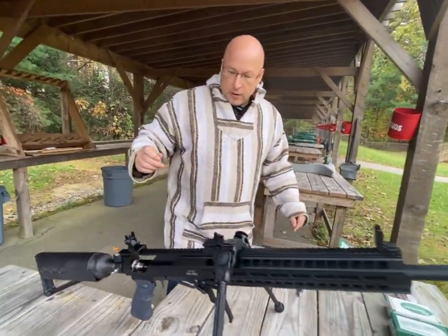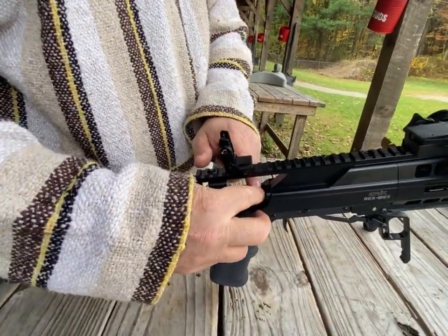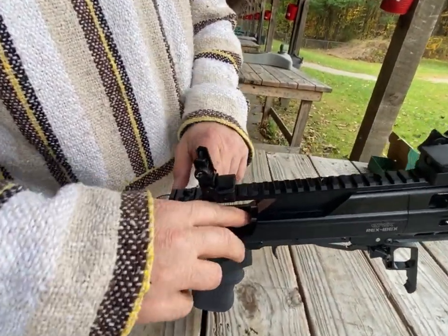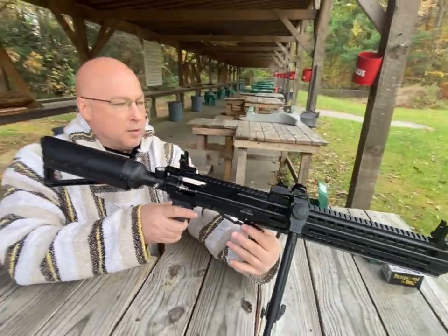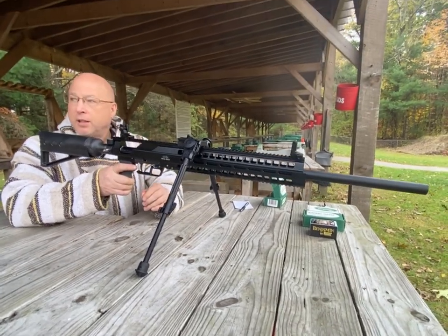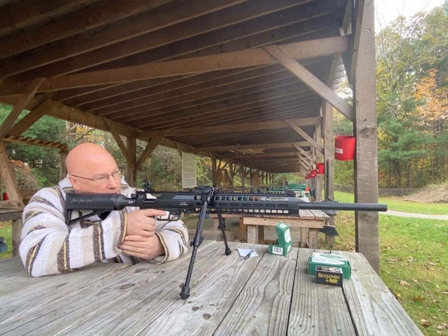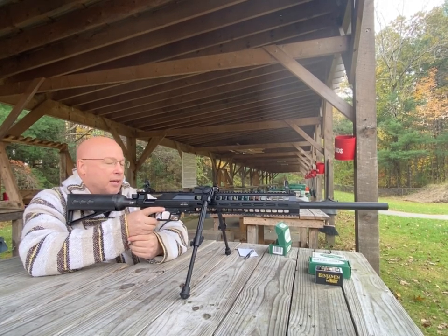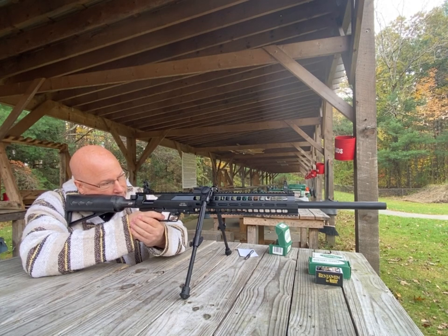The gun's already cocked. We're going to drop our ball in and push it up into the muzzle. Bring this down to cock it. First shot on target — we're going to go 50 yards with open sights. Going to aim for the middle right-hand target.